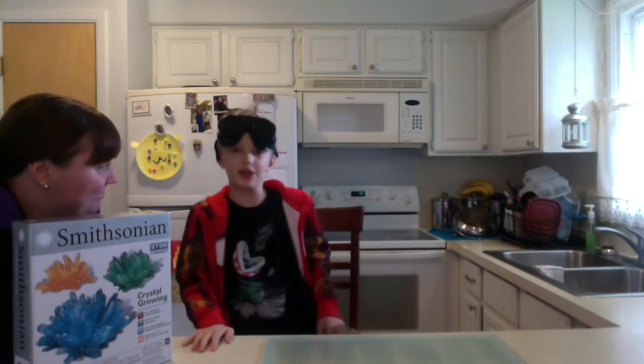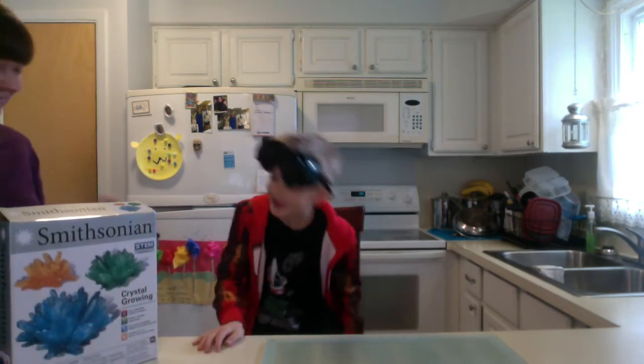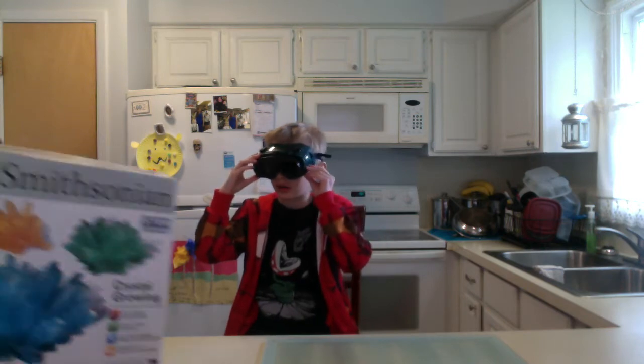Hi, it's Jack from Jack's World. And so today we are going to be doing science with my lovely assistant, Mom. So let's get straight into it. What are we working on today?